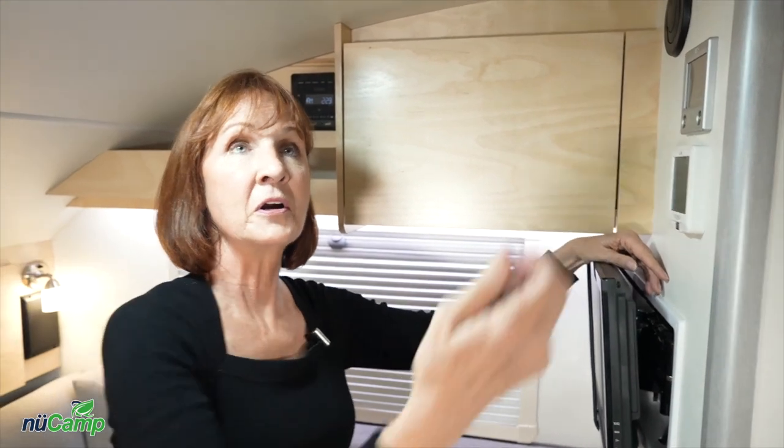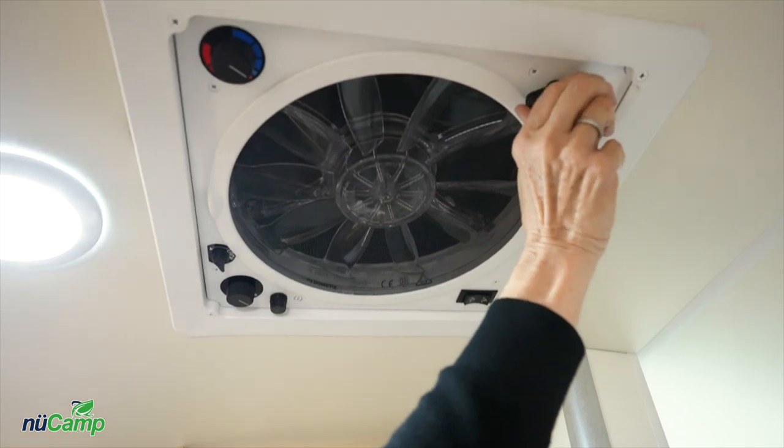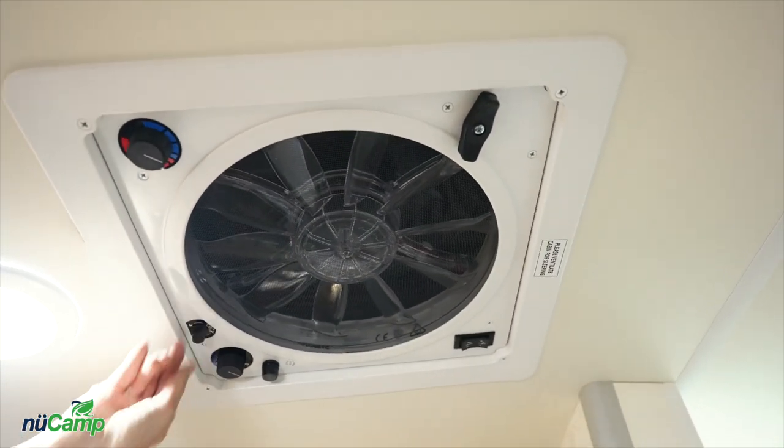When you're ready to travel, be sure to bring the vent all the way down and lock this latch in the locked position.